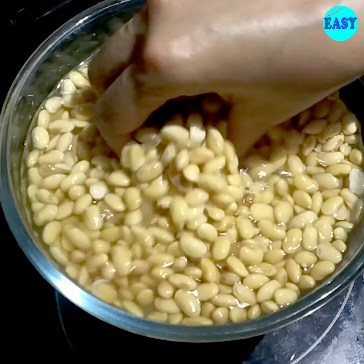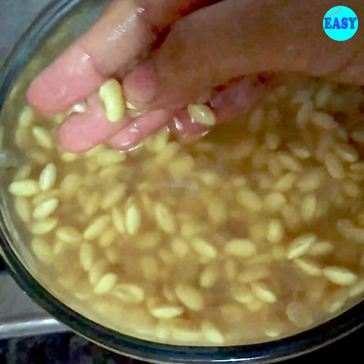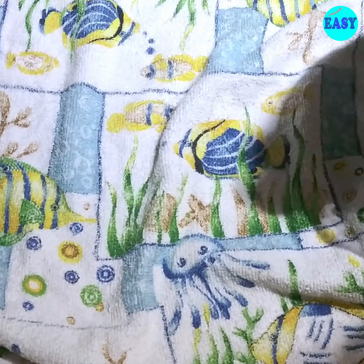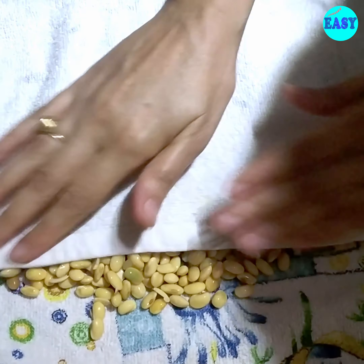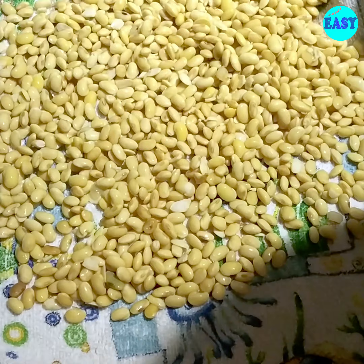Just wash them and if you see any of these skins coming out just pick those and drain. Now with the help of a tea towel, dry the beans by rubbing it to remove excess water, and they will coat nicely with the spices and oil.